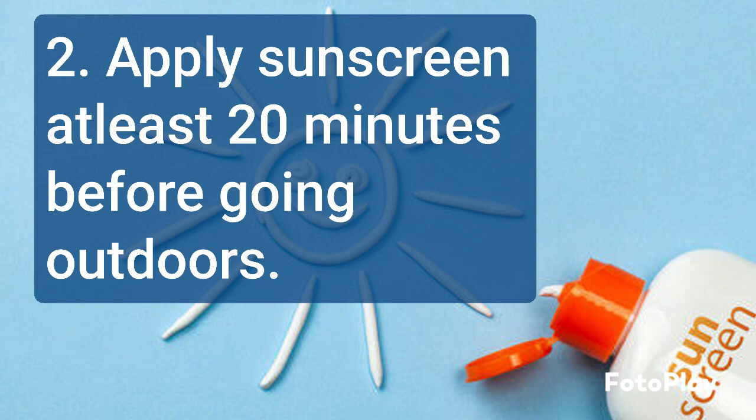Apply sunscreen to all exposed skin areas 15 to 30 minutes before going outdoors. This will give the sunscreen enough time to bind to the skin and start working.